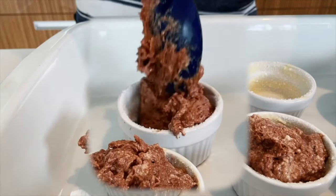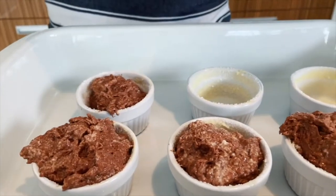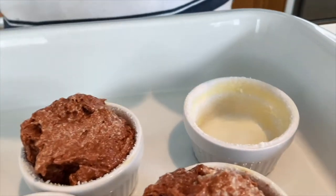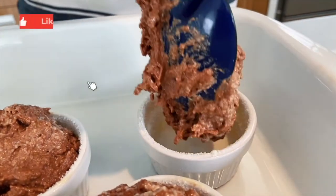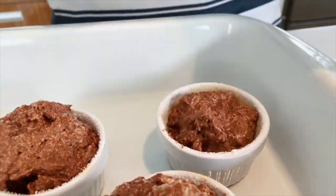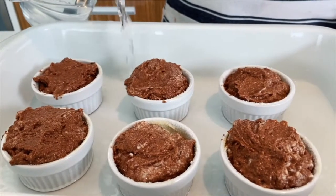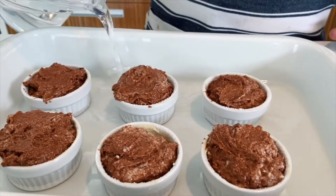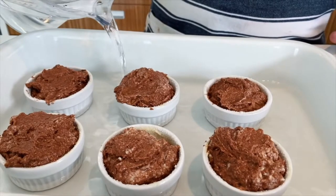The oven's set at 180 degrees Celsius. You're going to love these and you're going to love the sauce I'm going to show you how to make with it. Some hot water in so it goes up the side of the dish — at least halfway, but preferably three quarters of the way — and into the preheated oven.